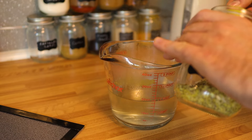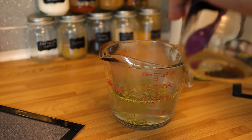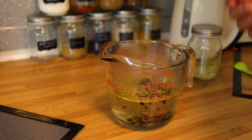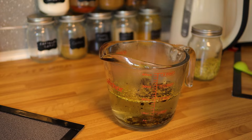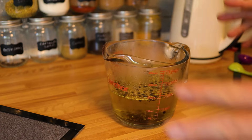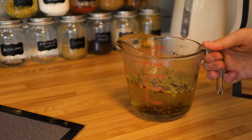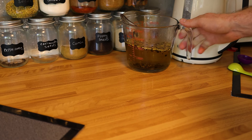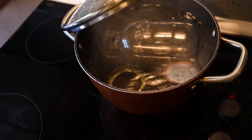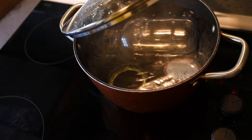Once the sugar has dissolved into the vinegar and the brine comes to a simmer, that's it — you don't need to do anything else. Transfer the brine into a jug, then add a couple of bay leaves, half a tablespoon of fennel seeds, and one tablespoon of black peppercorns. Add your coriander seeds at this stage too if you have them. Give it a quick stir, then leave this to cool completely — that's why we've done it first, because we can't use it hot.